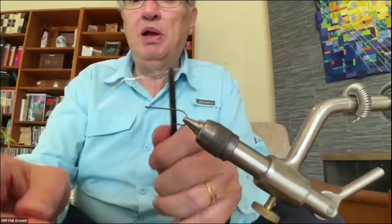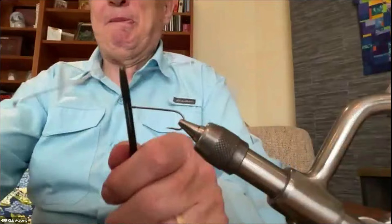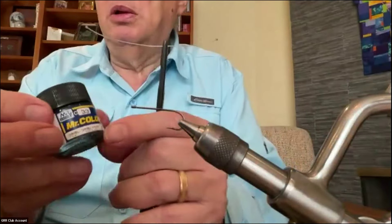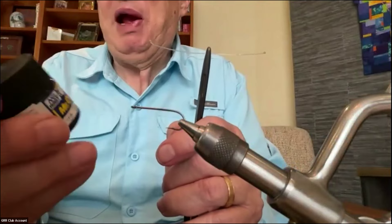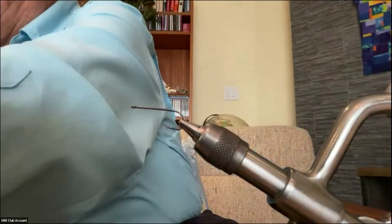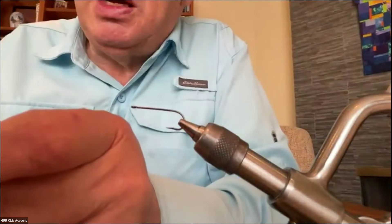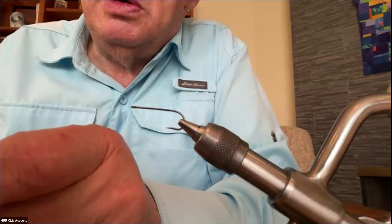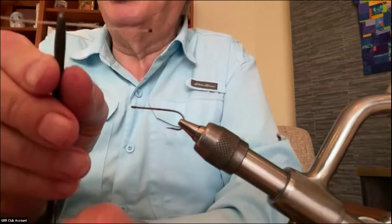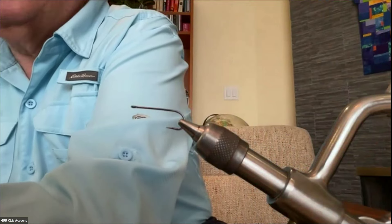Now those eyes are transparent. To get them black, you go to your local hobby shop and get a thing of black model paint. The easiest way is to take the cap off the model paint — there's some paint adhered to the cap — and just very carefully dip the mono end into the paint on the cap. You end up with black eyes. And if you ever decide to make a plastic model, you've still got lots of black paint.